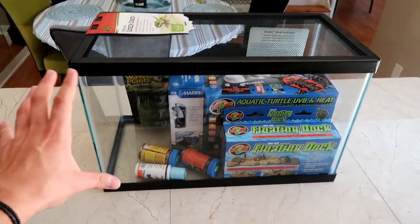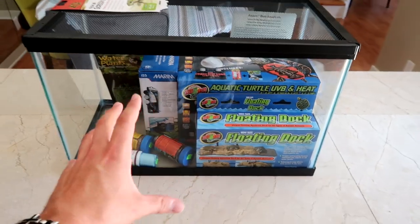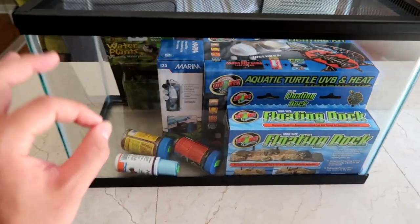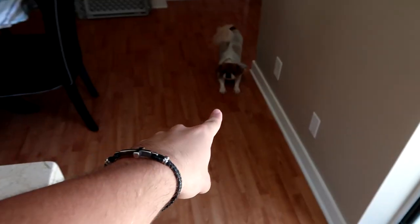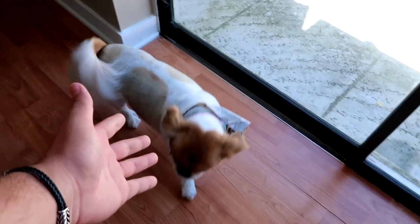I'm trying to do an intro here. What is going on everybody? Welcome back to the channel. In today's video, as you guys can see from the title and the thumbnail, we're gonna be setting up this awesome 10 gallon turtle starter kit right here. I'm so excited because we're finally gonna be getting a turtle on the channel. Molly's excited too!